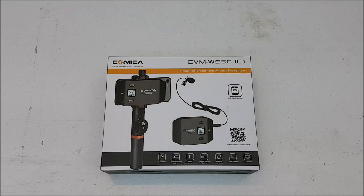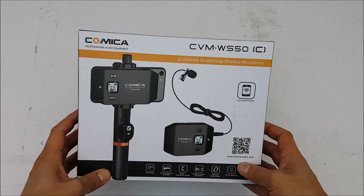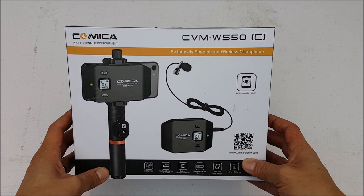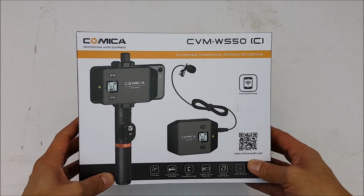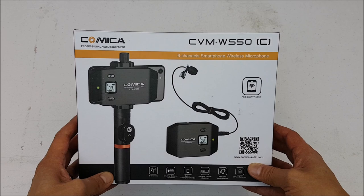Hello everyone and welcome to another video. Today I wanted to unbox and set up the Comica CVM WS50 lav or lapel mic that can be used to wirelessly transmit audio from a source to a smartphone.